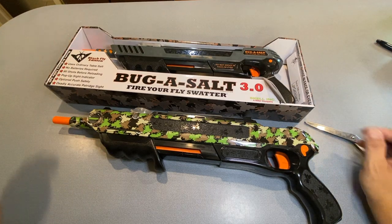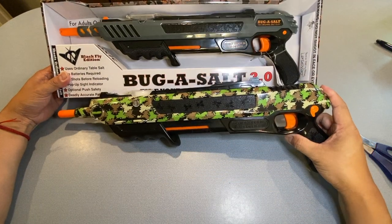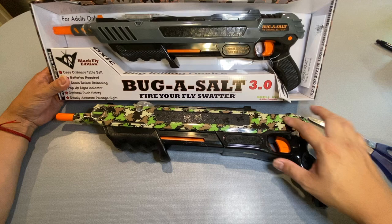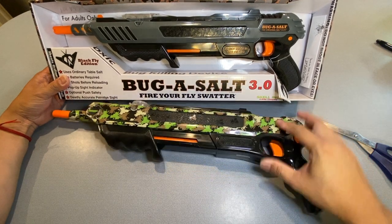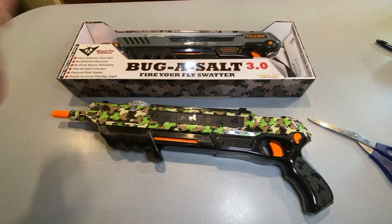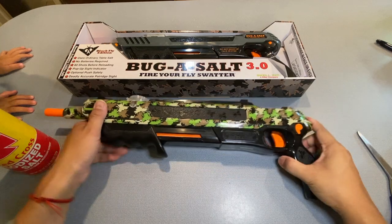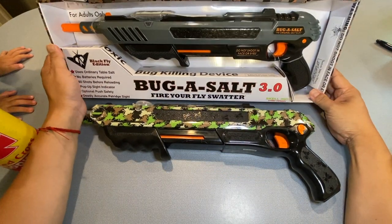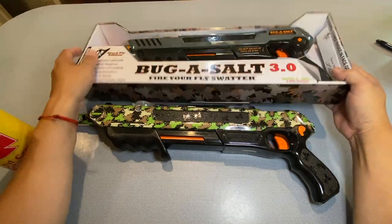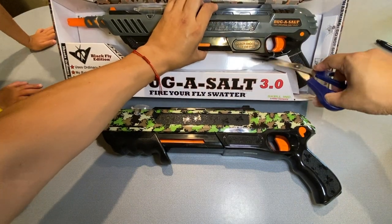As you can see, there are a couple of different changes — it looks very similar but it's definitely not the same. They still have the markings on here. Mine has it too: 'Bug Assault — the original assault gun — do not shoot in face or eyes.' I have my little helper Aiden with me. Here's the Bug Assault 2.0 and here's the Bug Assault 3.0 — this one is going to be a little bit stronger than the one we have now. Let's free it from the packaging and see what we have.